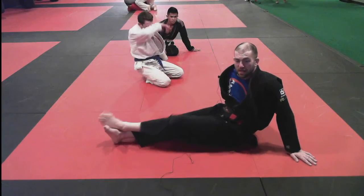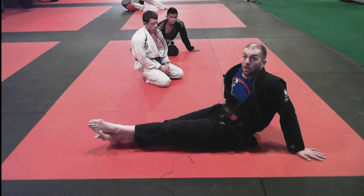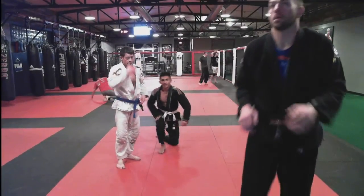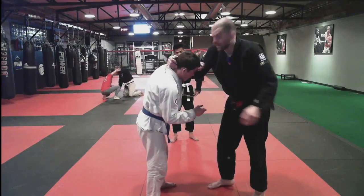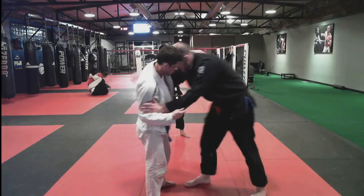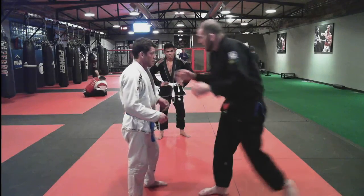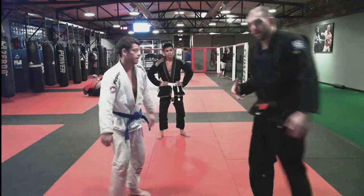Another question was about takedowns for tall guys. For me, as a long lanky guy, rather than just shooting in, I want to get a connection first — get my head control — and then go for a single leg trip or anything off of that. The likelihood of just shooting and getting a takedown is lower than if I work, work, work, get a connection, and then go. Stay connected to them and go from there, rather than trying to shoot.